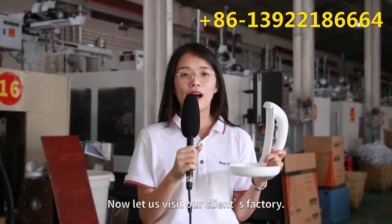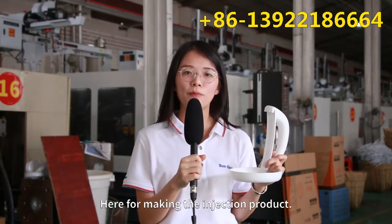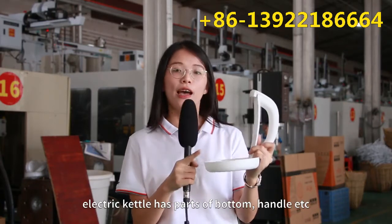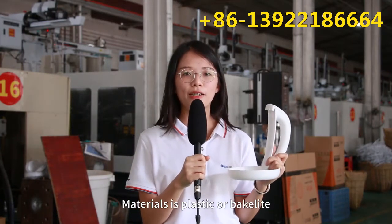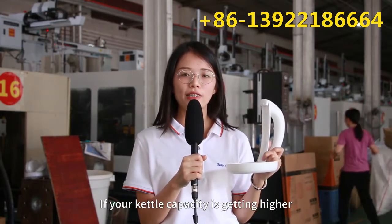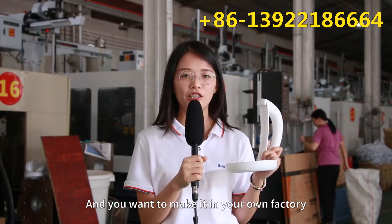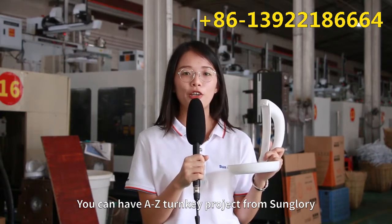Now we are visiting our customers' factory. Here is for my injection product. Electric kettles have a bottom handle and the material is plastic and bakelite. If your kettle capacity is getting higher and you want to make it in your own factory, Sun Glory can make an end-to-end turnkey project for you.